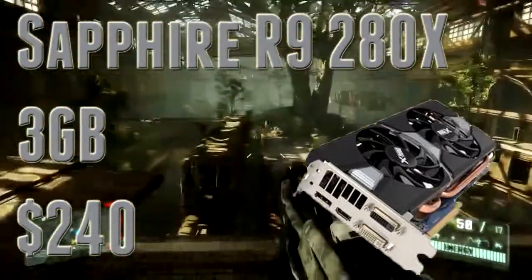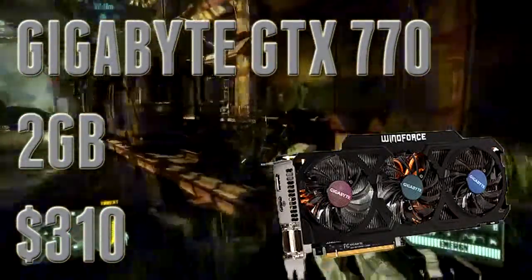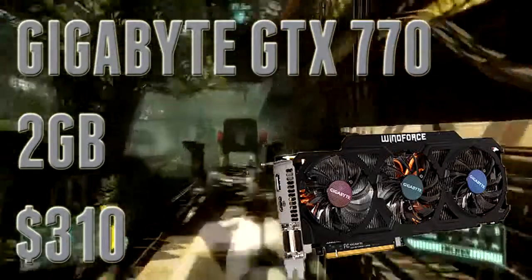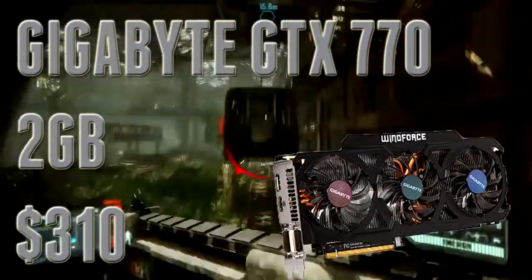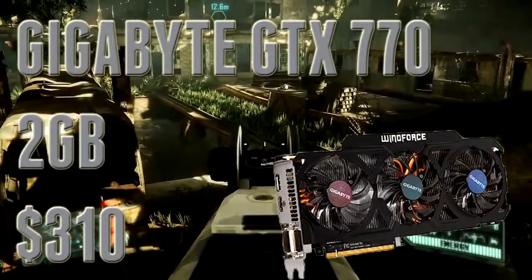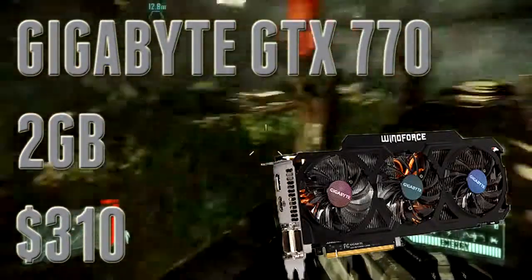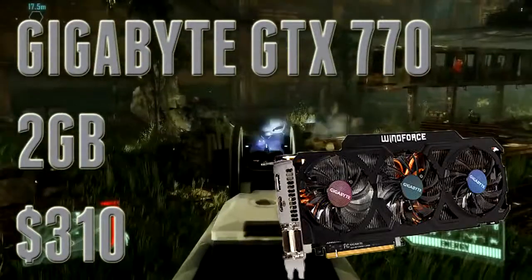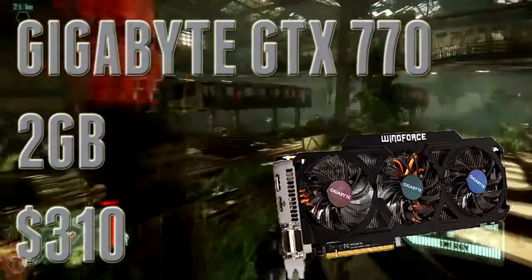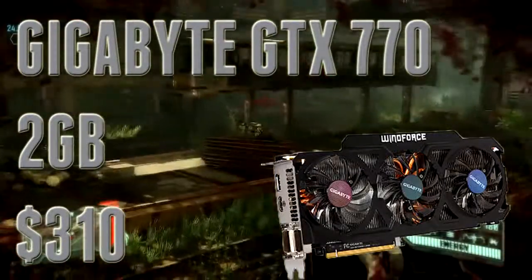Finally, rounding things off with an NVIDIA GPU — the Gigabyte GTX 770 for $310. I threw this in because I know a lot of you prefer NVIDIA's exclusive features like Shadowplay and Adaptive V-Sync. $310 is a decent price. As far as performance goes, it performs similarly to the 280X but is obviously more expensive, which is a negative. However, you do get a free copy of Borderlands: The Pre-Sequel — a $60 title. The Gigabyte model has a really good cooling solution so you can easily overclock it, and right out of the box performance is fantastic. It runs every game at 1080p, and even at 1440p games run fairly well.